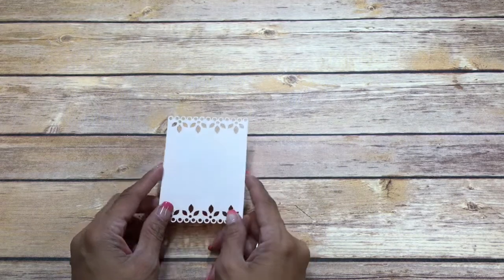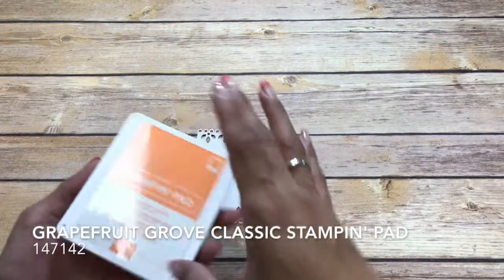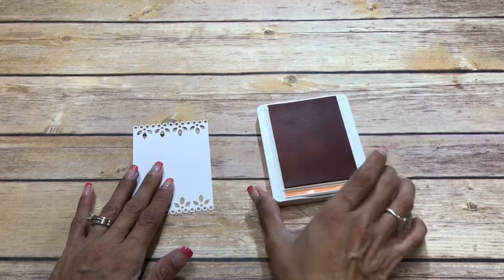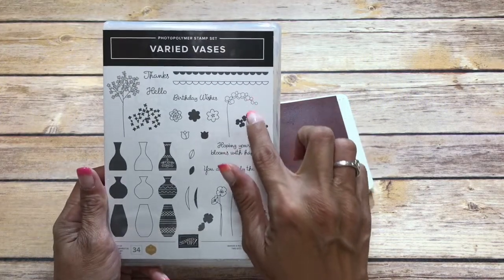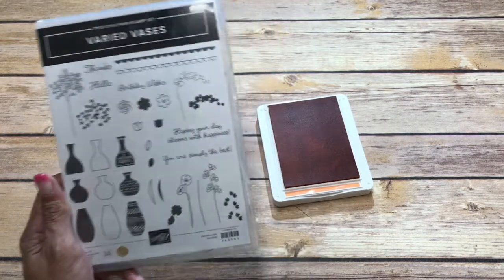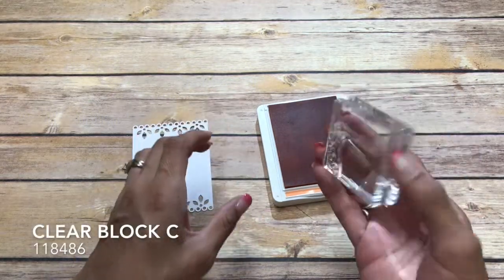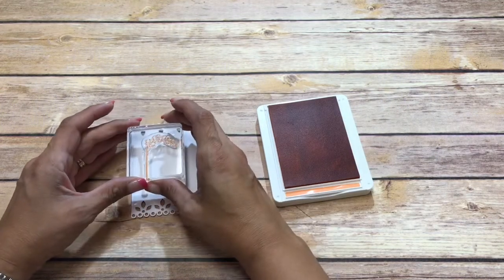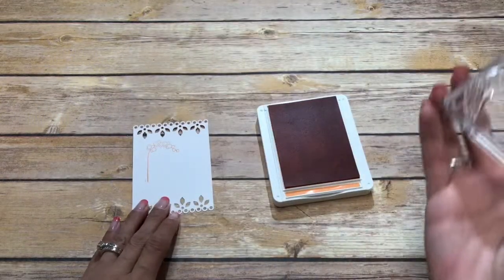We are going to start with our stamping and I have this piece from the Memories and More Delightfully Detailed. I'm using Grapefruit Grove, and for this card we're going to be using these two flowers and birthday wishes. I have the flowers with the stem mounted on clear block C, just like that.